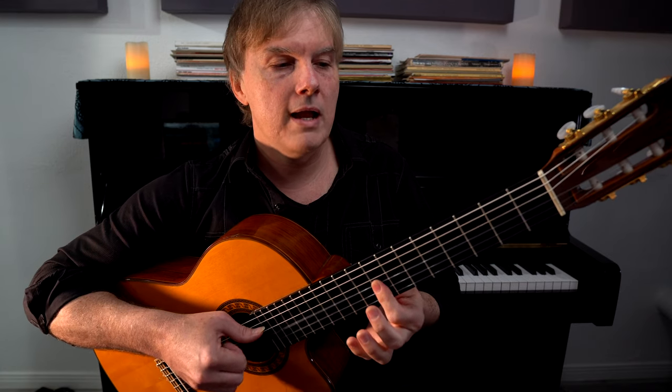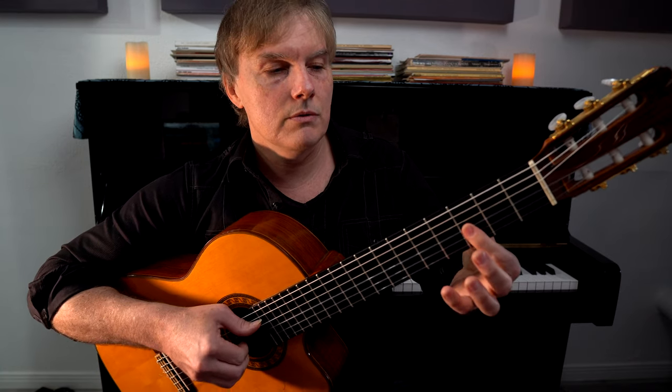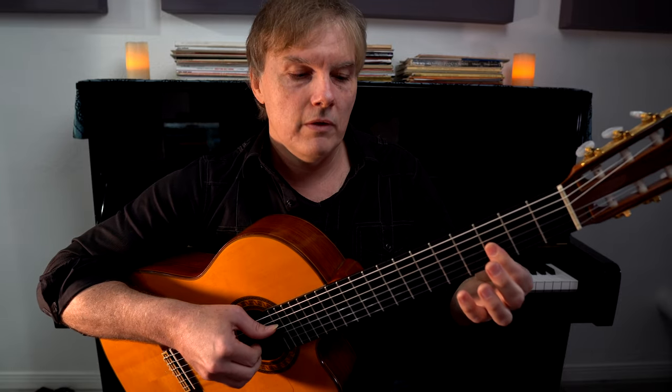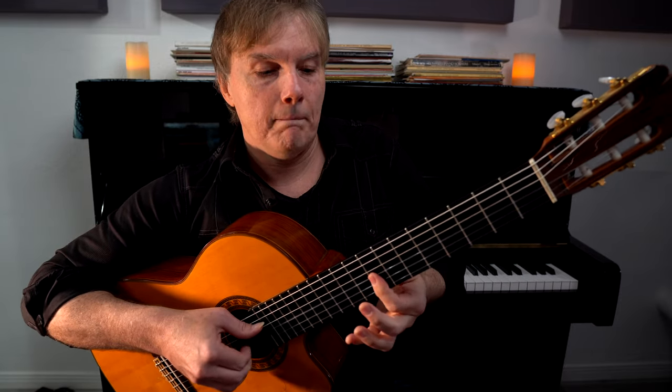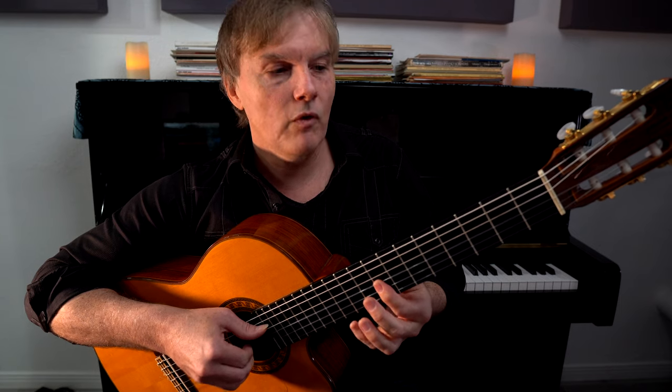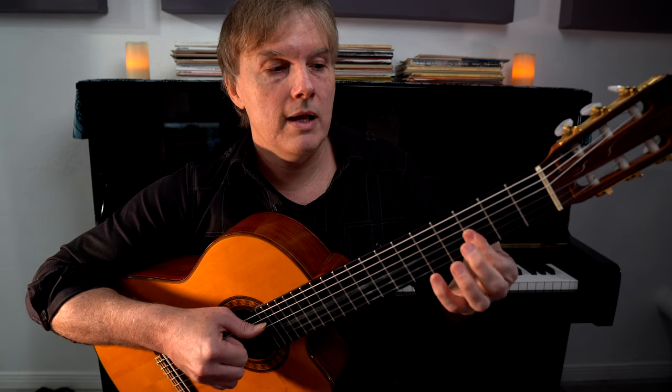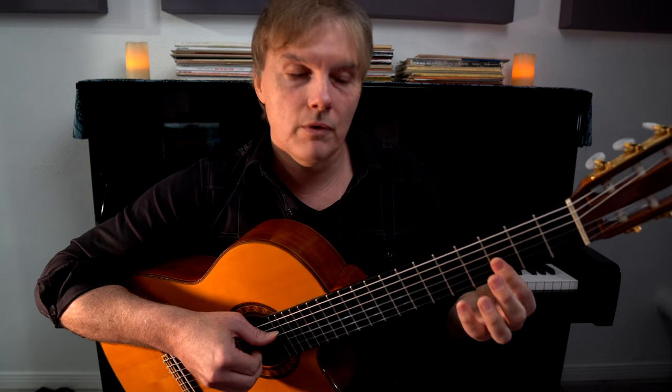One and two and three and four, and we're back. Two and three and four and one. We've got to really feel this for the whole song before going to the next part that we're going to add. Three and four and one and two and three and four.